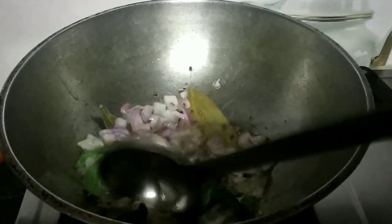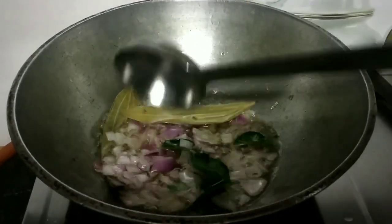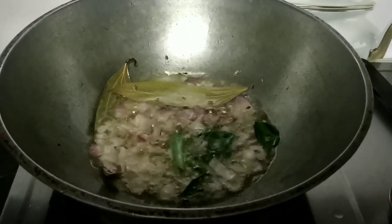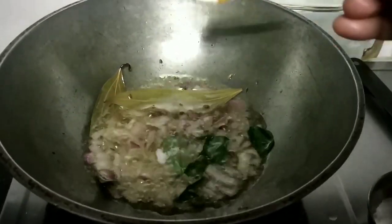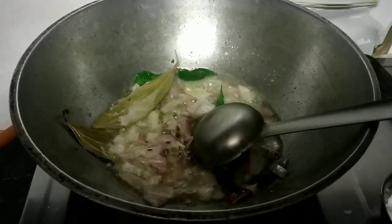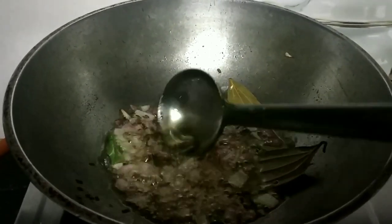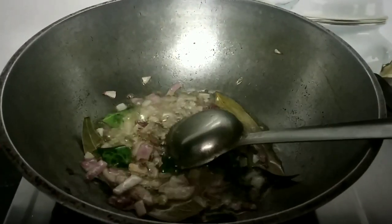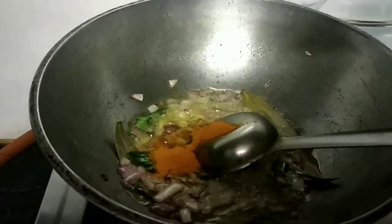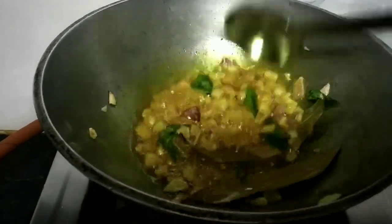If you like, fry it for 3–4 minutes. I will add some salt in the pan and add some turmeric powder.